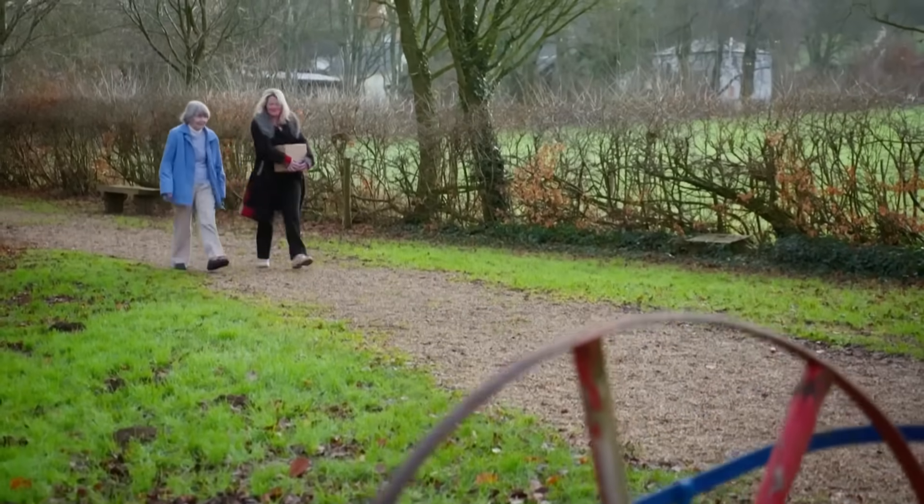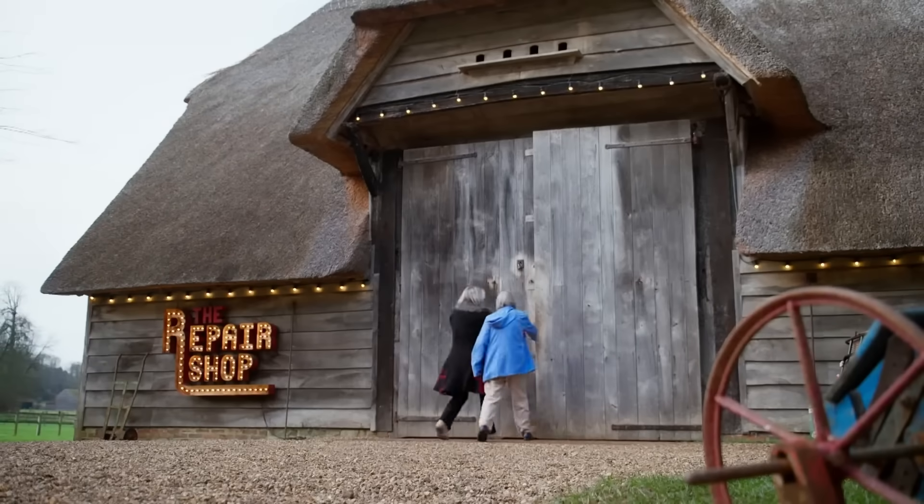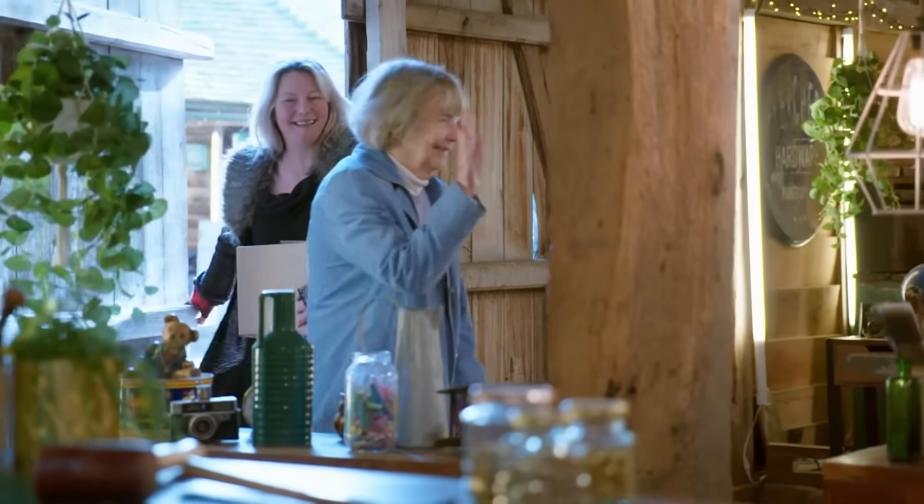Emma Brooks has travelled from Hampshire with her mum, Rosemary. Hi, are you OK? Hi. Take a seat. Welcome.